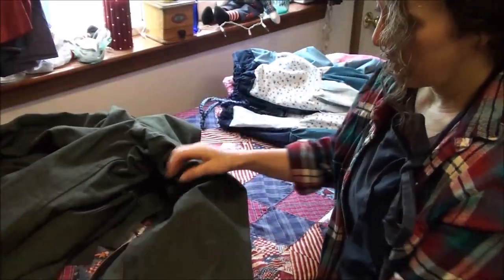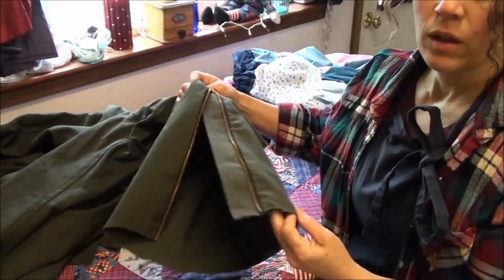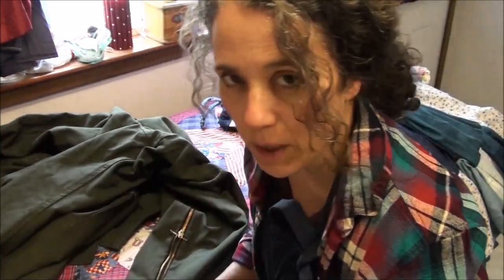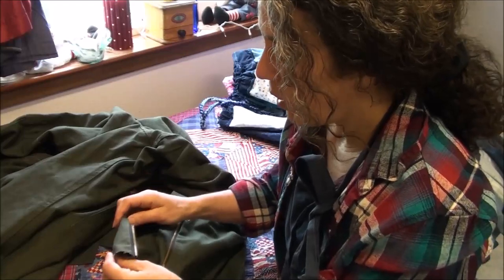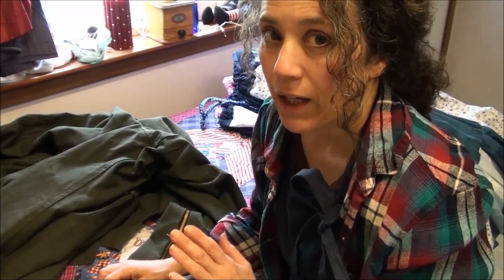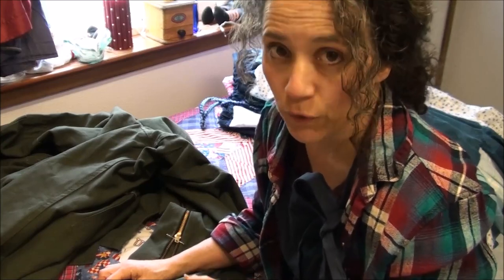Okay, so here are his coveralls. There are threads all over them because they've been hanging in my sewing area for a while. I didn't think about making this video until after I already cut off the bottom. He tried them on, folded them up, and I figured out he needs them five inches shorter. So I figured I'm going to need about one and a half inches to fold over twice for the hem, and I cut off three and a half inches, leaving the one and a half inches for the hem.